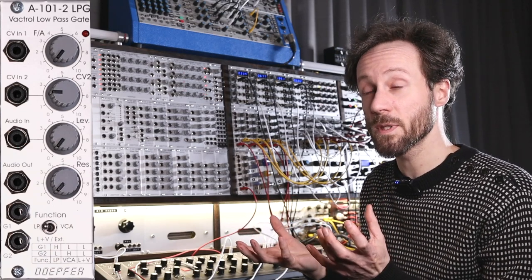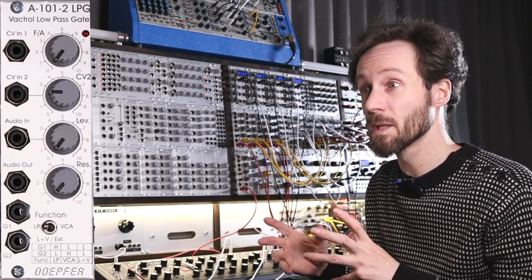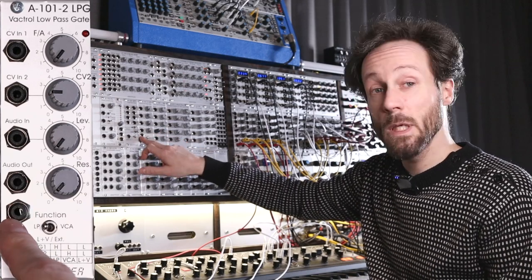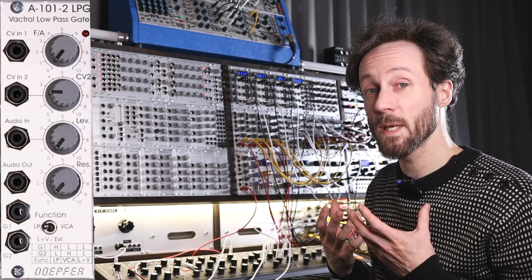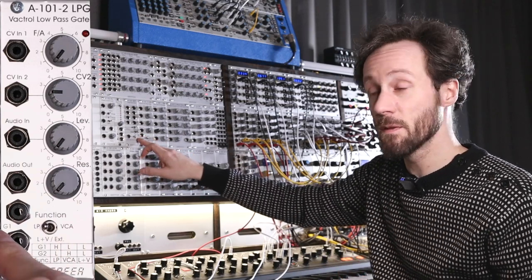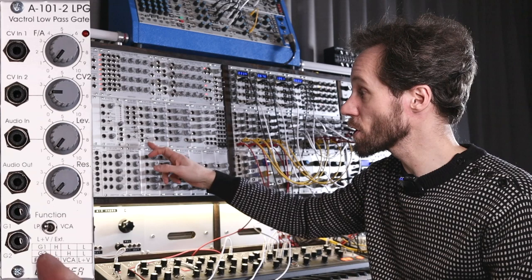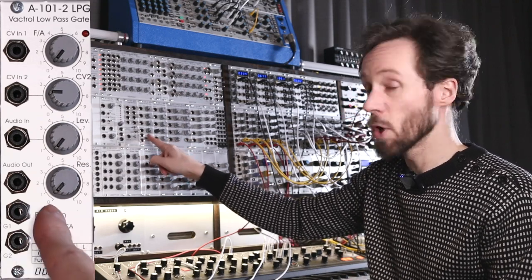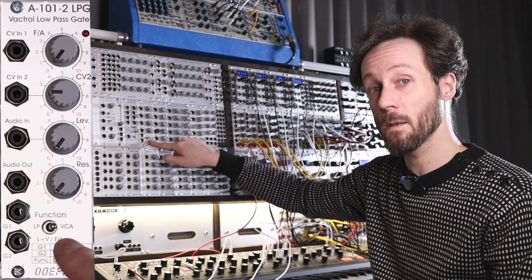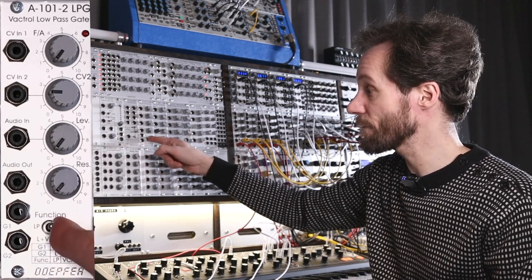Because it combines both modes, and in VCA mode you don't hear any resonance. Combined mode is kind of in between — you still hear pretty much resonance but it's less pronounced. Then you have the G1 and G2 inputs which accept voltages and select which mode the module is currently in. The switch goes low-pass all the way to the left, combined low-pass and VCA in the middle, and VCA only all the way up — three functions.